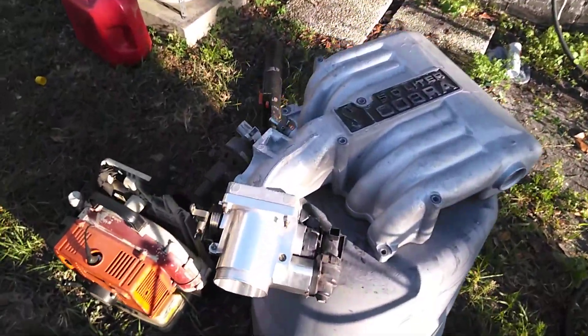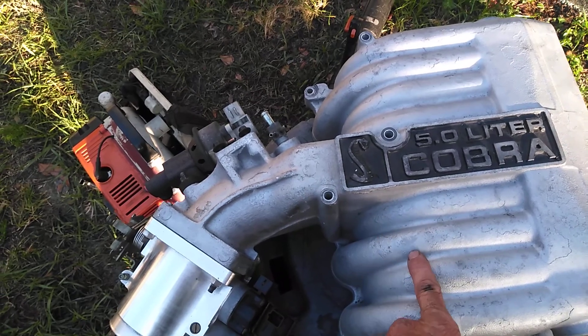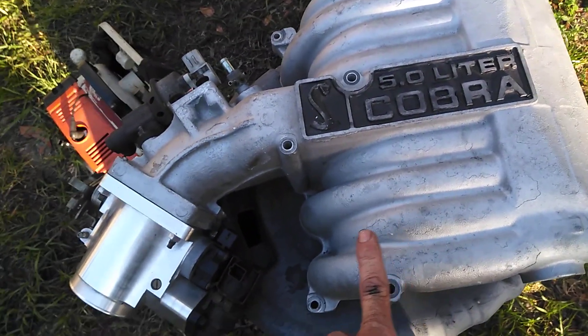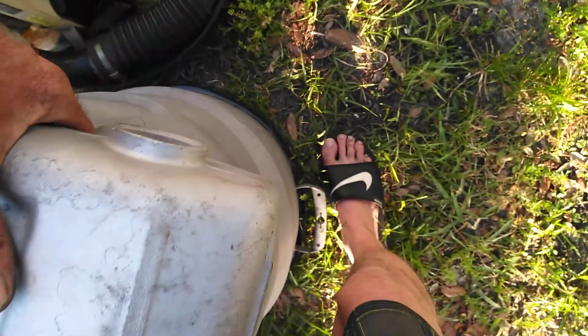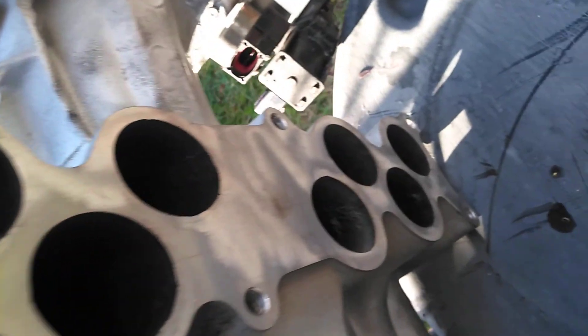Now, the upper Cobra intake I'm going to hand clean because of this paint. If I pressure wash this, it's going to chip the paint all the way off of it, so I'm not going to do that. As in the last video, you saw me get the bottom mating surface there — it looks great, no issues with it.